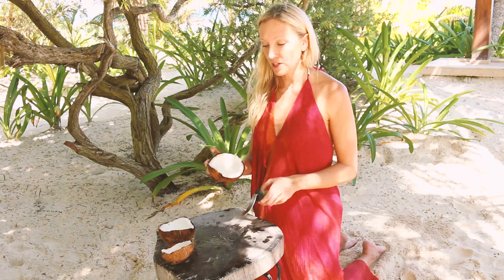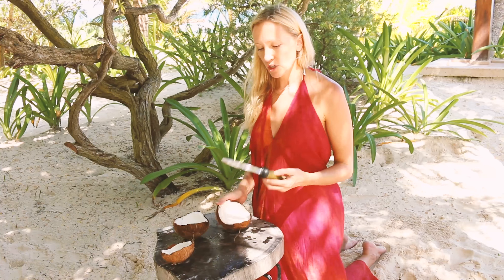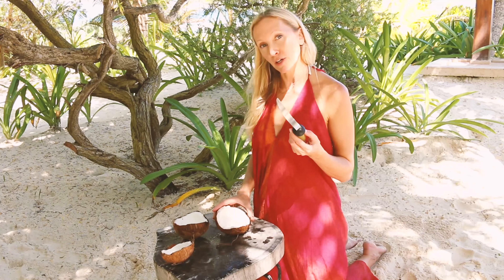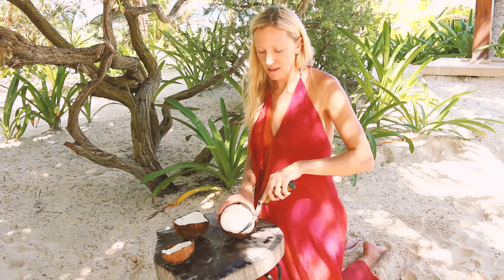Once you've got your coconut open you're going to need to get the meat out, and this can be a little bit complicated. We've got a great tool here called the coconut tool and it's already shaped to be able to get underneath the flesh.